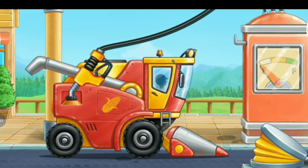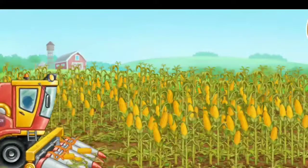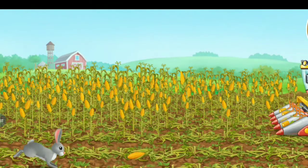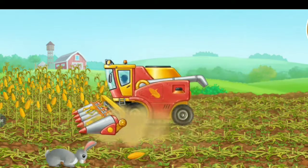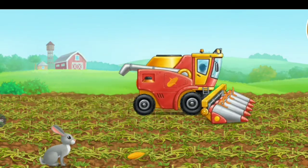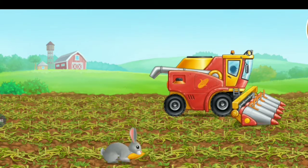A harvester. The corn is ripe. It's time to harvest it. The corn is ripe, it's time to harvest it.